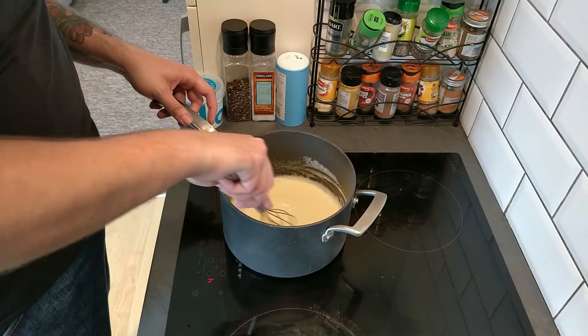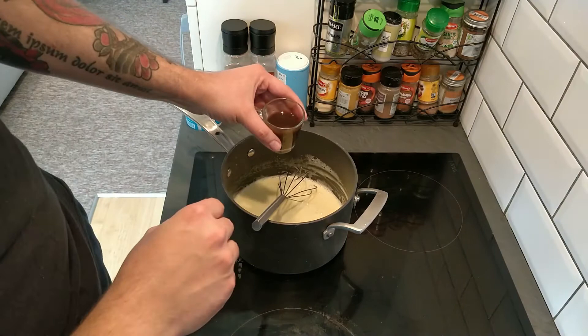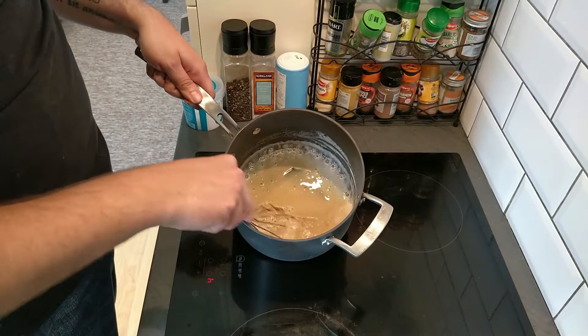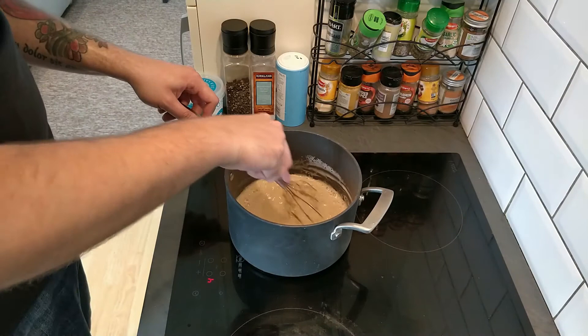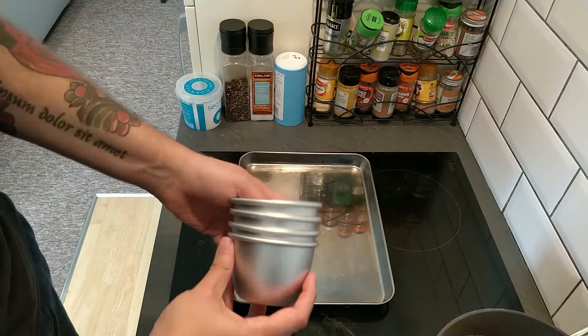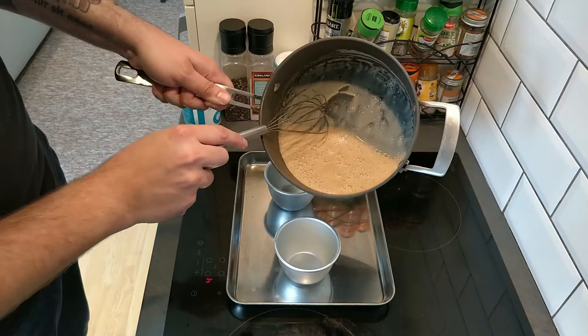Now that the gelatin has dissolved, I'm going to put in just a splash of vanilla extract. If you're making a vanilla panna cotta you could put in more — maybe like a tablespoon. But I am making an espresso one, so I'm going to pop in my espresso now and whisk that in as well. You can see it has changed to a lovely dark coffee color — you could almost drink that if it didn't have gelatin in it. It smells very, very good. Now I'm going to carefully pour this into our molds.